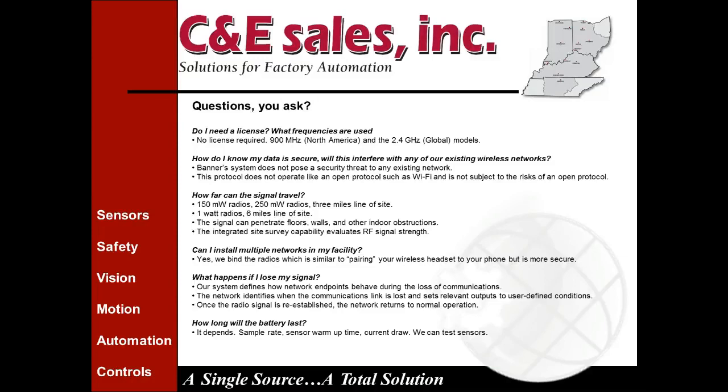How far can the signal travel? The 150 milliwatt and 250 milliwatt radios have a three-mile line-of-sight range. These are dependent on surrounding conditions — buildings, trees, hills, and other obstacles will reduce range somewhat but the signal will likely still make it through. The one-watt radios have a six-mile line-of-sight range, and some distances can be extended by the use of repeaters. You can also set up a gateway as a repeater to extend your signal distance.